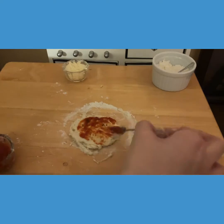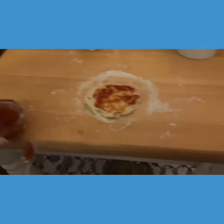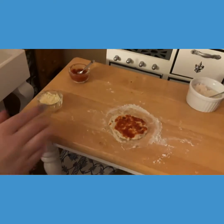Does that look good for you, Rebecca? Yeah, okay, just a little bit more. Perfect. Alright, now Rebecca's going to put on the cheese since I know she's obsessed with cheese.